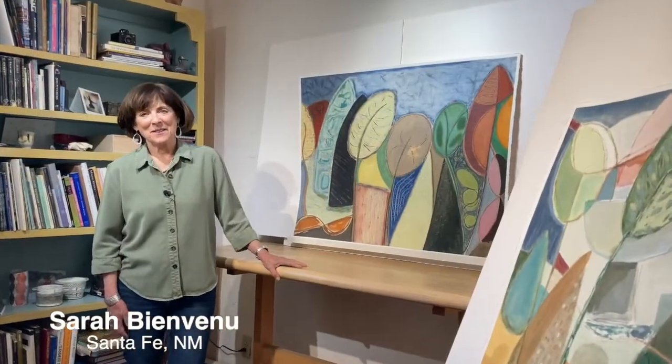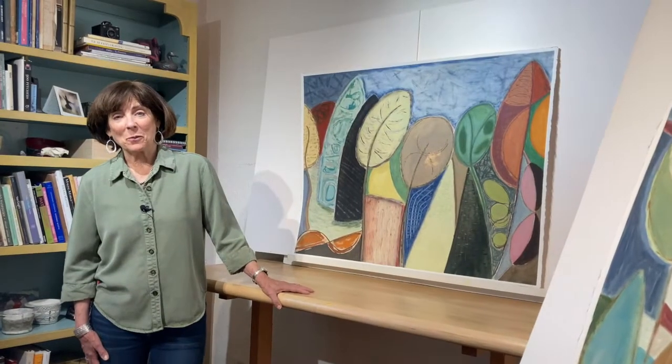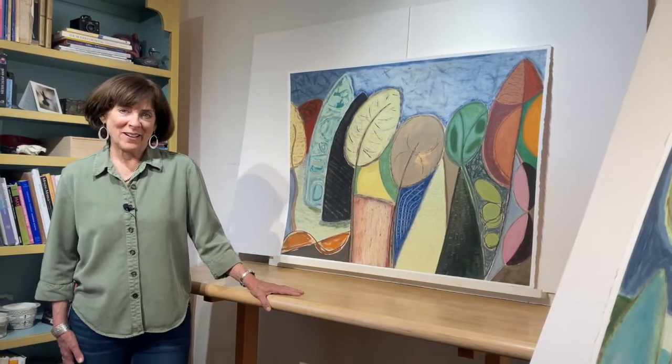I'm Sarah Bienvenue. This is my studio in Santa Fe, New Mexico. I'm going to show you a little bit of work I've been doing over the past year, and these are some pieces that I'll be taking into Winter Road Fine Art.